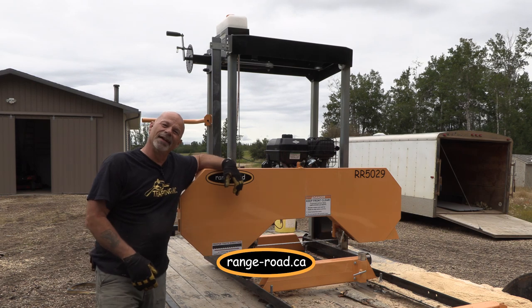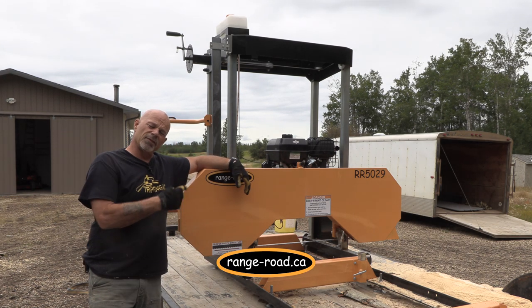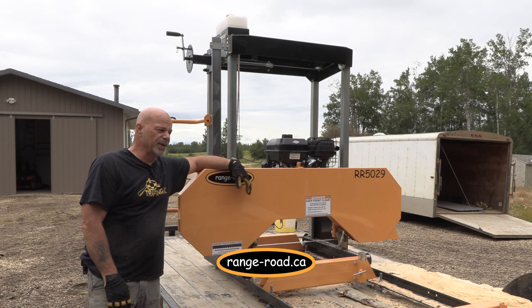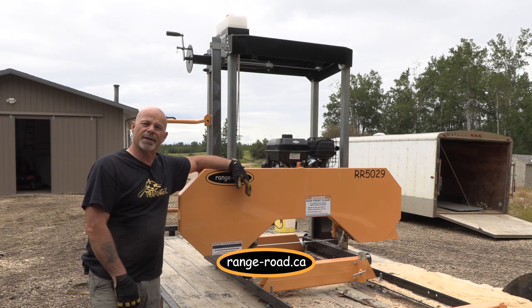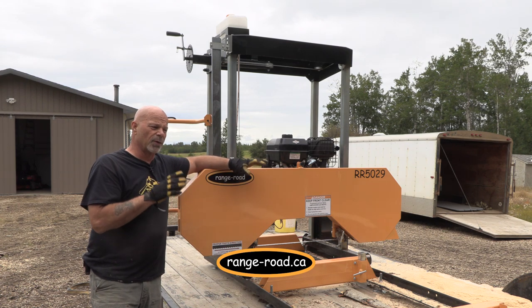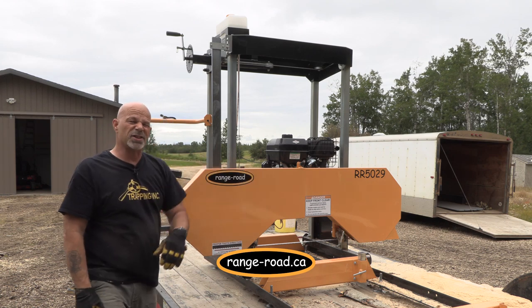Welcome. I'm Rich from Trapping Ink TV. I've just spent the last couple of days working with the new Range Road Sawmill, the 5029 model, and this is my review. I've got a lot of time put into it. I've slabbed some nice logs — both poplar and some good birch left over from this winter's firewood haul. First off, let's talk about the unit, what all comes with it, and then we'll get into the performance part. We'll see the sawdust fly.